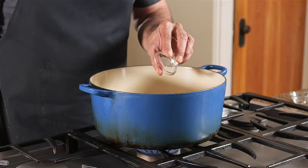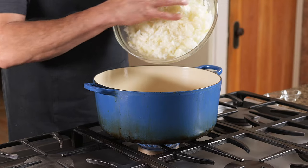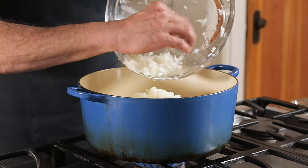Once the oil starts to shimmer, add your whole spices: cardamom, clove, cinnamon, and Indian Bay. Onions go in next — told you there was a lot of them. That's why skimping on the oil is a bad idea.